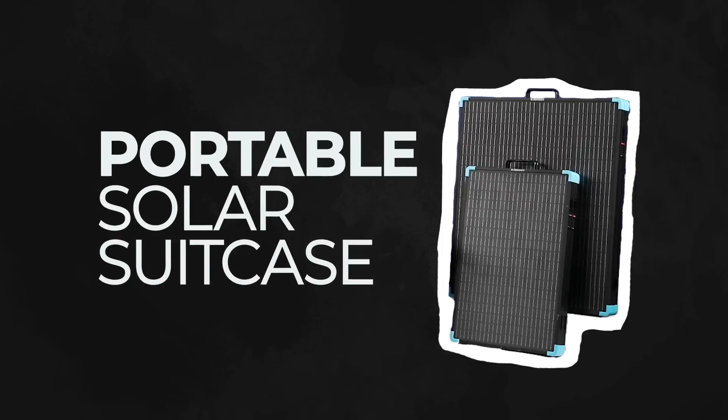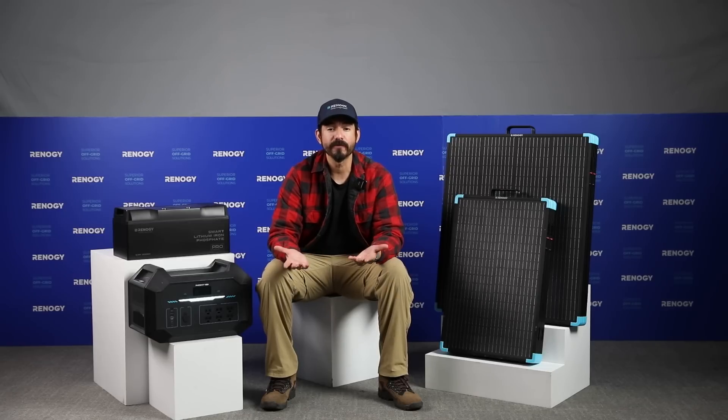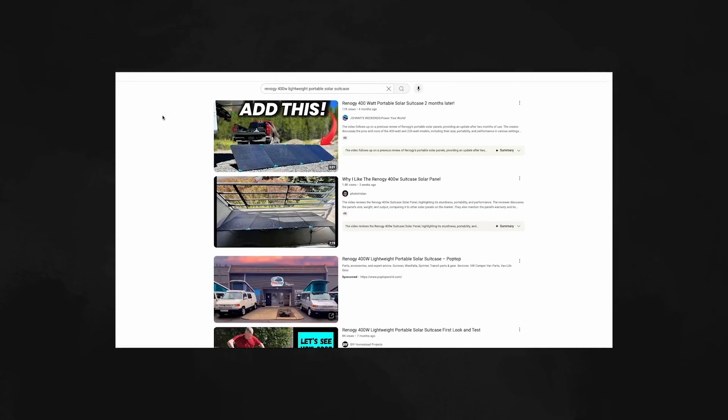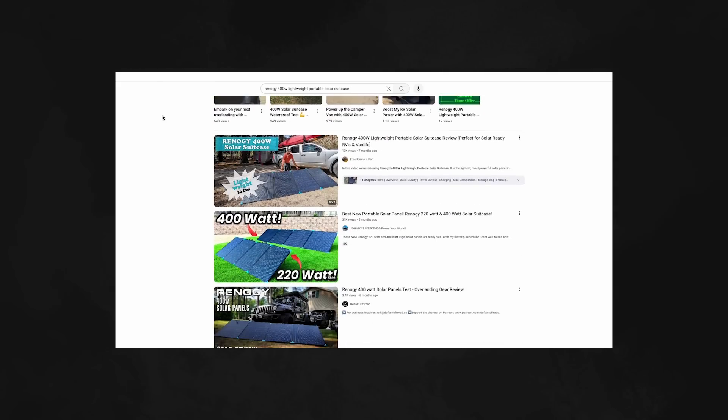Renogy's lightweight portable solar suitcase series is all about reliability, portability, and convenience, no matter where your adventure takes you. To see them in action, grab your phone and search 'Renogy 400-watt lightweight solar suitcase' on YouTube. You'll find tons of videos and reviews that show just how well these solar suitcases perform in the field.